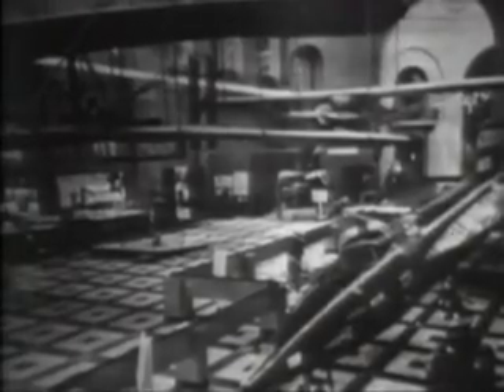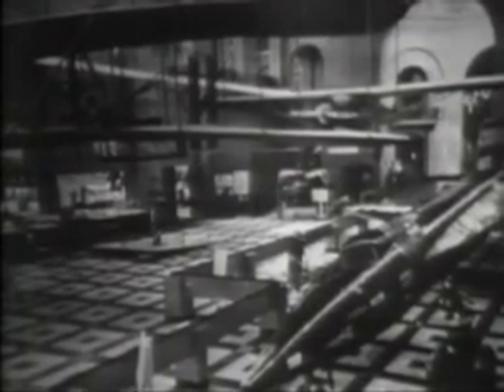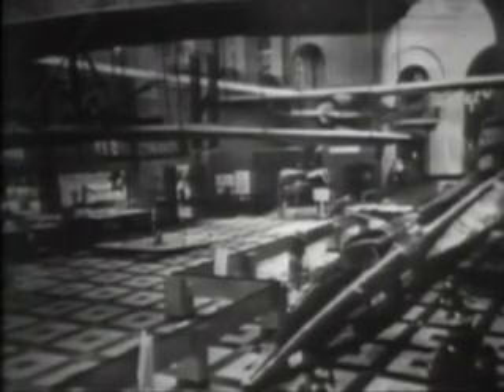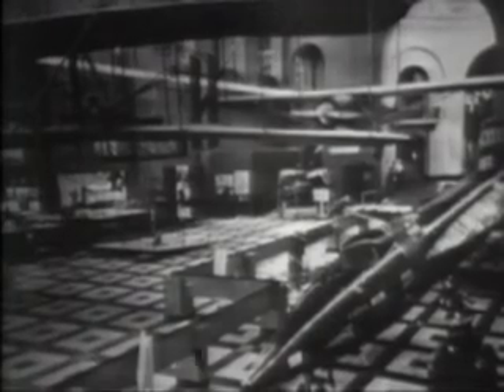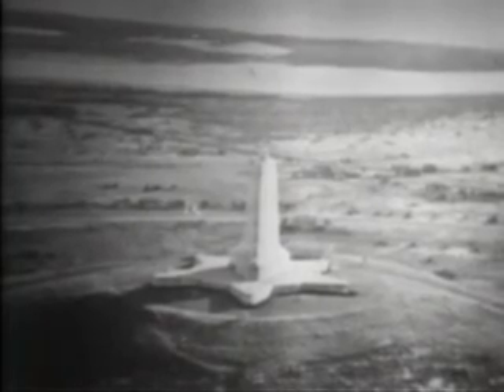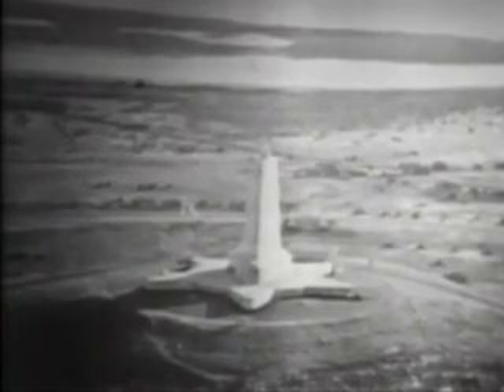There are many memorials to the Wright Brothers. The most famous is their Wright Flyer of 1903 — the most treasured exhibit in the National Air and Space Museum, displayed in the place of highest honor together with Lindbergh's Spirit of St. Louis, the X-15, and the spacecraft Friendship 7 in which John Glenn became the first American to orbit the Earth. The most impressive monument is at the top of Kill Devil Hill, about four miles south of Kitty Hawk, North Carolina, from whose crest they made their glides in 1901, 1902, and 1903, and from near its base they made their first powered flights.